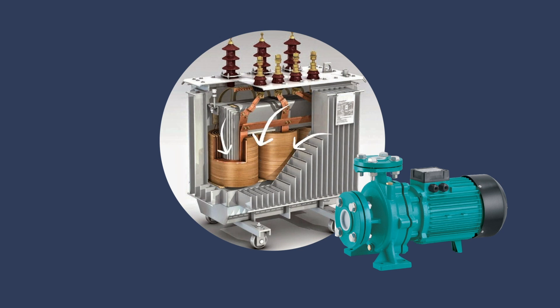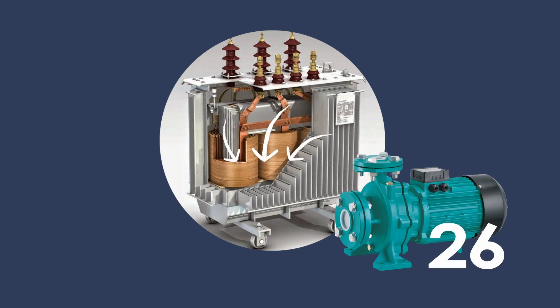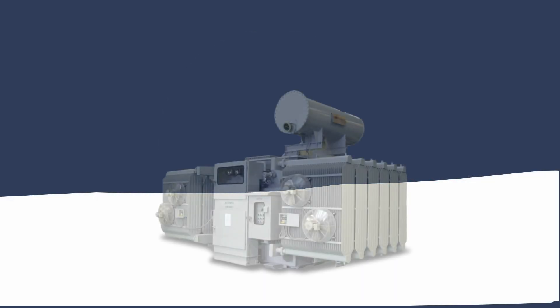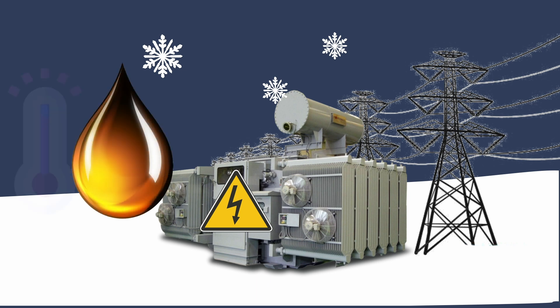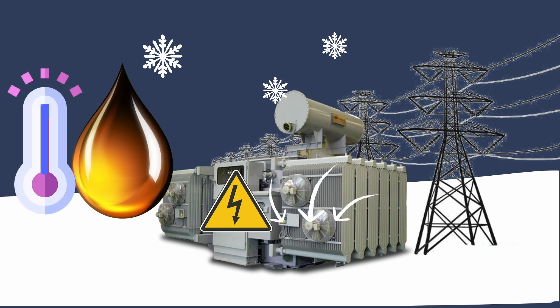Rather than natural circulation, up to 26 pumps can be installed in some power transformers. When starting a transformer with a heavy load in cold regions, the high viscosity of oil at low temperatures slows down its flow, which leads to localized overheating near the winding.